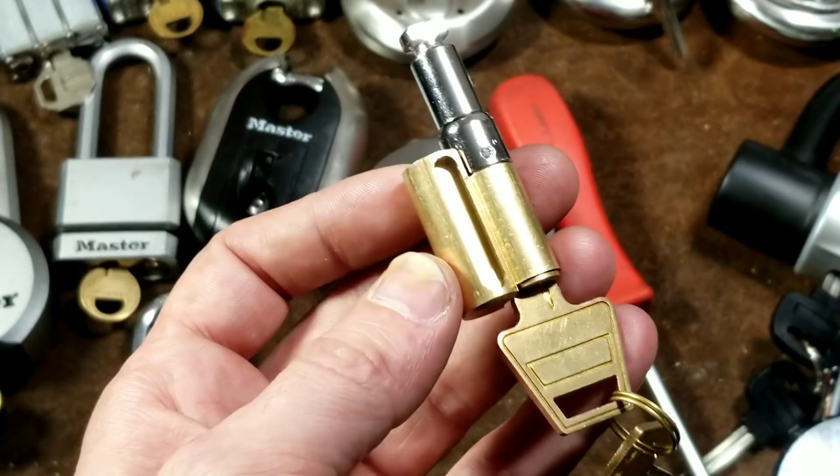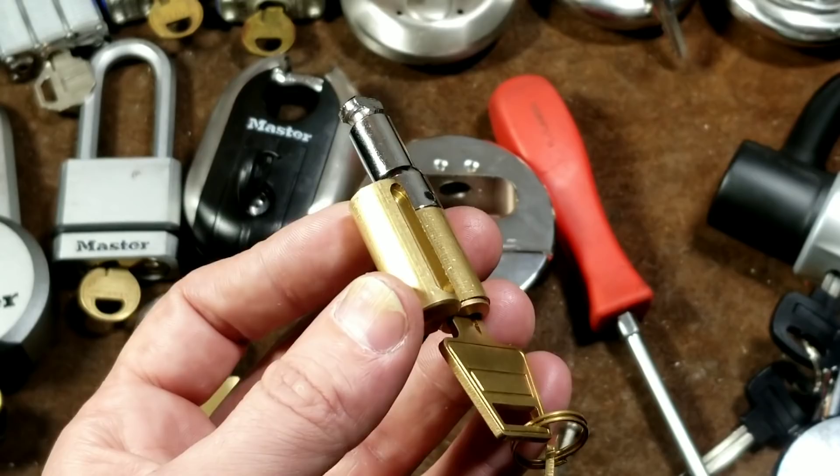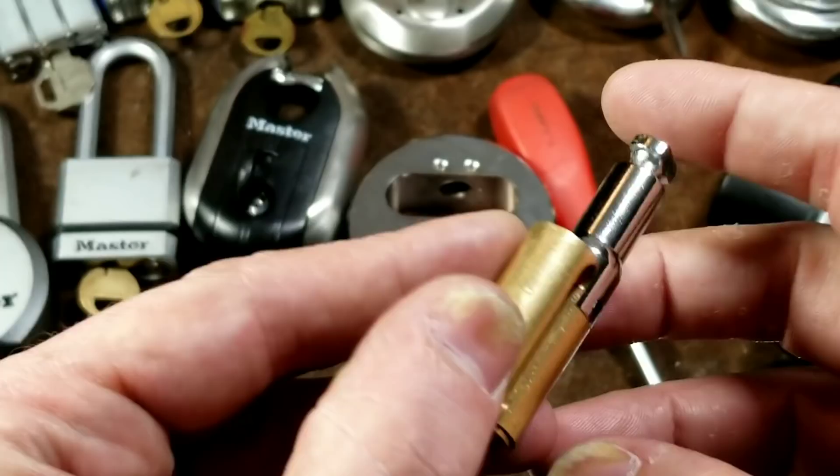Most times when people see these kinds of locks they don't even fiddle with them, just because they're so imposing. You basically think you have to use a blowtorch or the world's largest pry bar to get them off, and that is true in most cases — just not entirely true with the Harbor Freight.